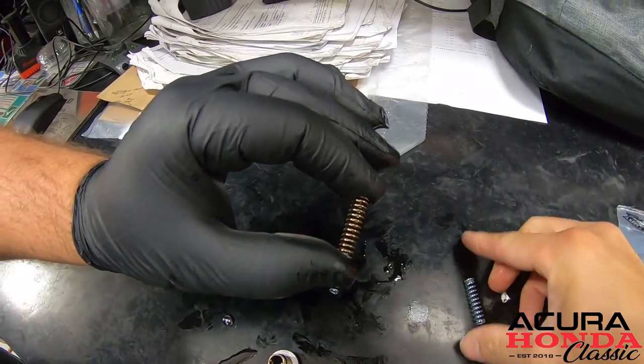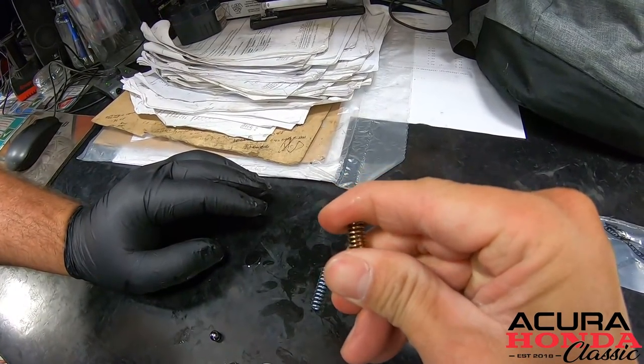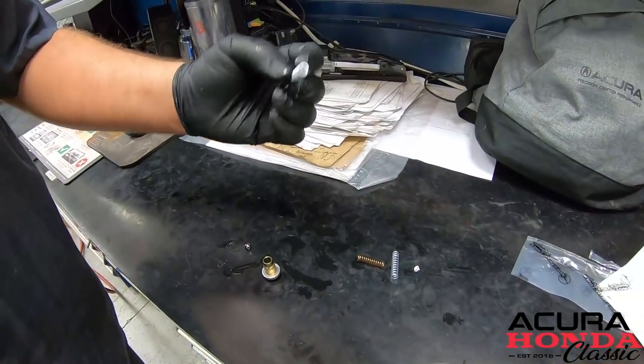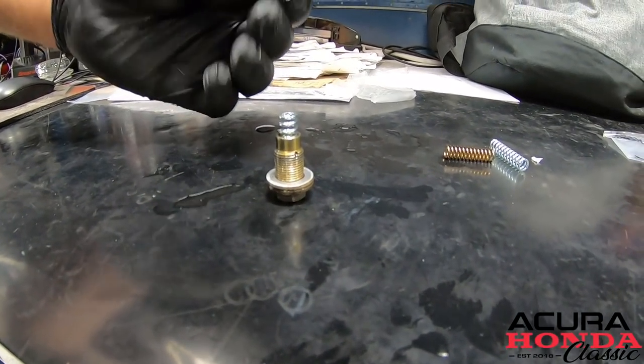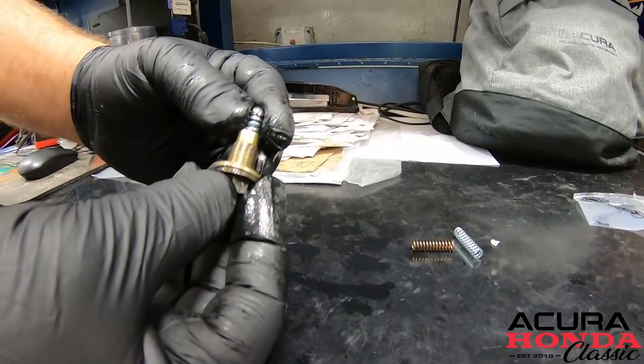And the install after this is super easy. All we have to do is take the spring, put it into our bolt right here, then take our ball bearing — you don't want to just let it sit on there — hold it, and put it right back into the car.